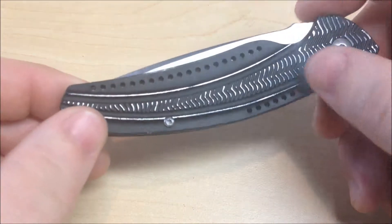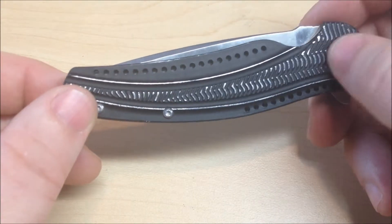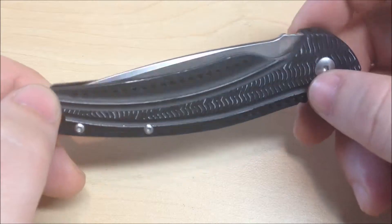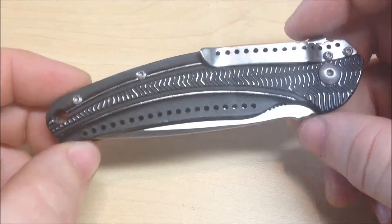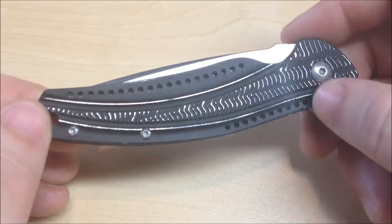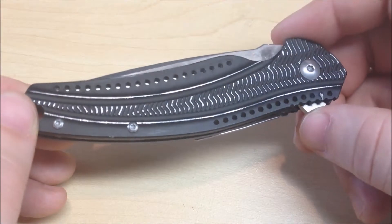It has these aluminum scales, and this came with like a pre-worn look or something. I saw a lot of people complain about it online, but I don't really care. I think it looks decent — I like the look of a worn knife. And just because it looks worn doesn't mean it's all beat up.